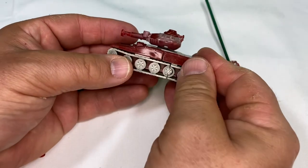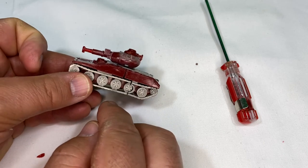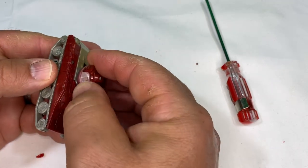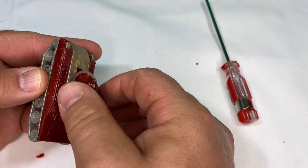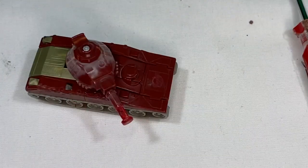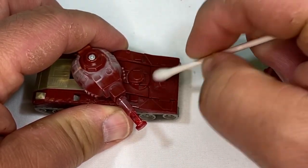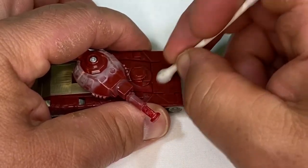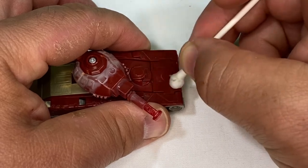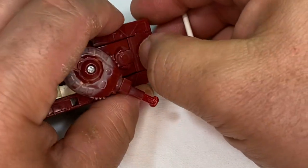Now you can adjust the tension of the turret with that screw. I'm going to loosen it just a tiny bit because it seems a little too tight — I want to be able to move the turret back and forth side to side. That looks good. I'm pointing out the white on the turret again — this would be pretty good if I hadn't had that happen.